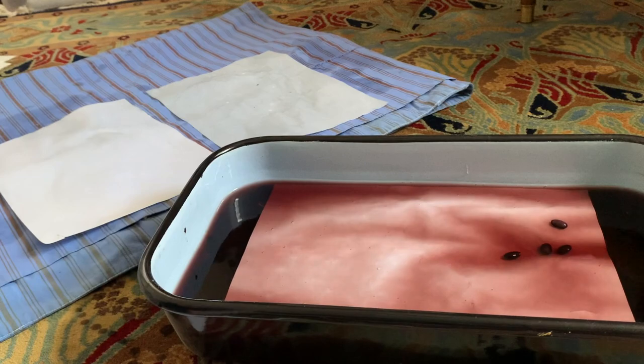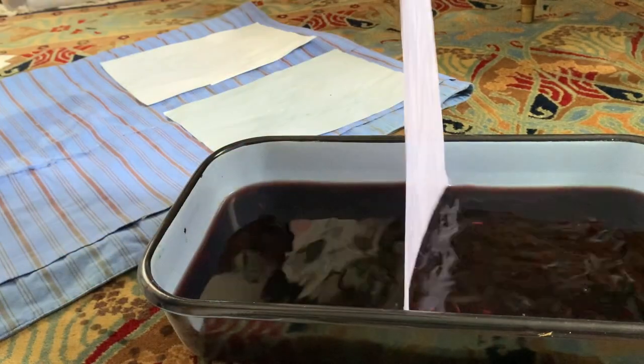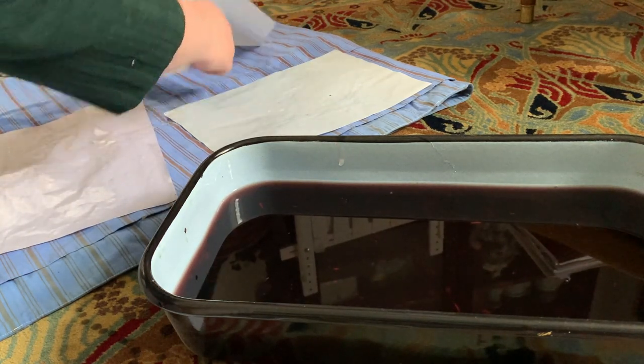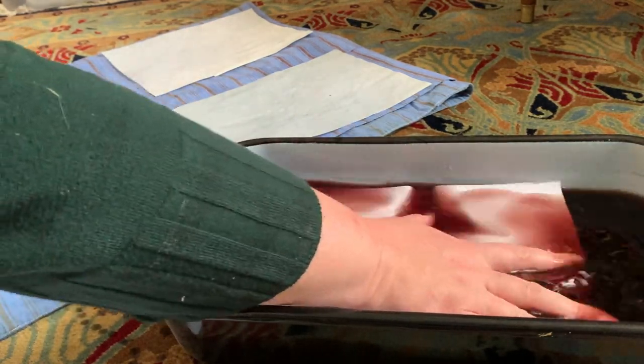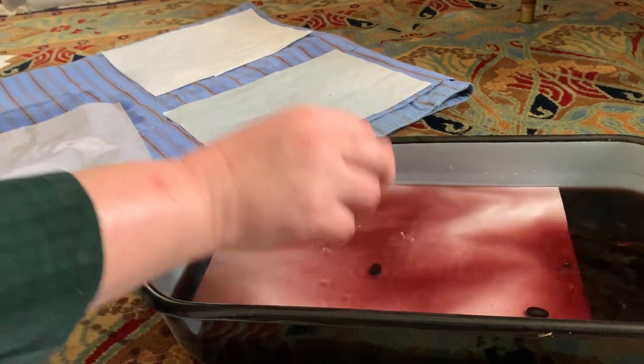Going one by one is quite time intensive, but dunking more than one sheet at a time just turns into a mess. Sheets stick together and they rip and it's just a mess. One by one is definitely the way to go. I did this over one weekend and set a timer to remind myself to go back every half hour and take off the sheet and put in the next one.